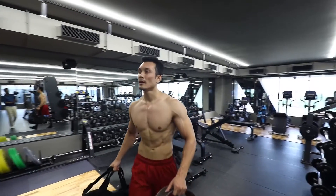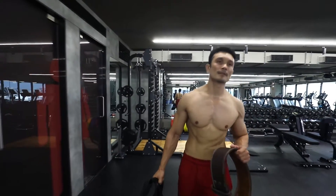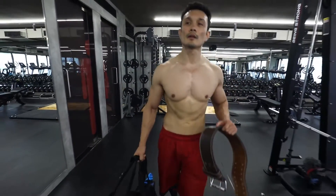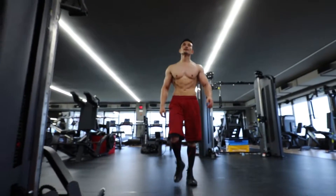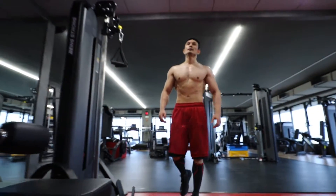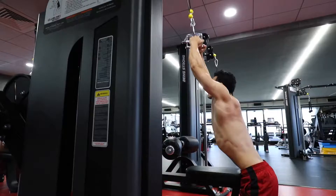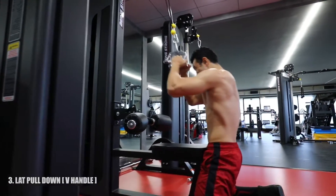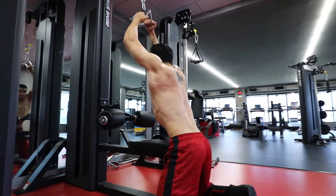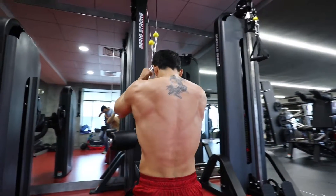Now we are moving on to the next exercise for our back, which is the close-grip lat pulldown. This is a very amazing exercise. We will perform three working sets with a repetition range of 12 to 15. As you can see, this will target your lower lats in a very controlled manner.